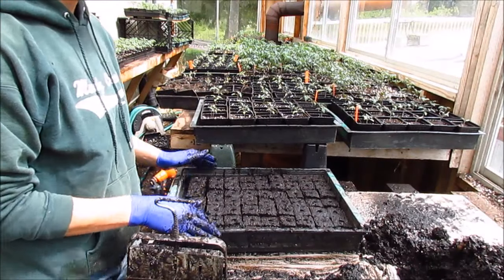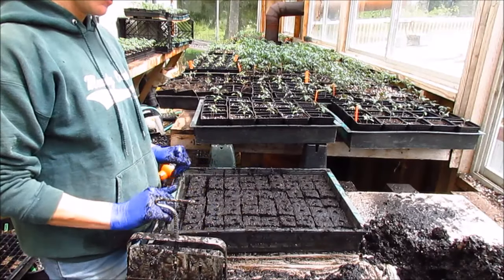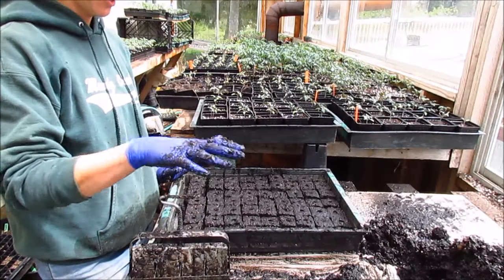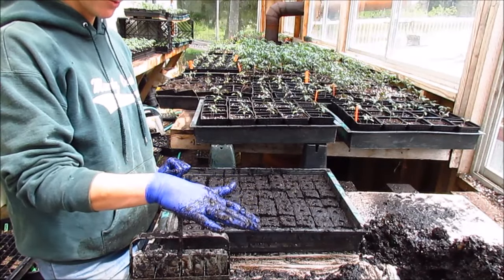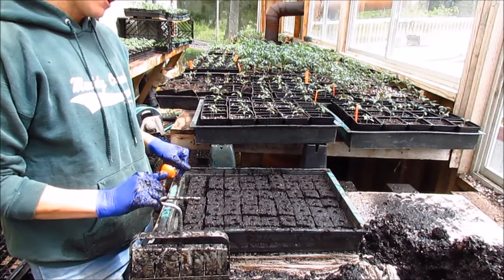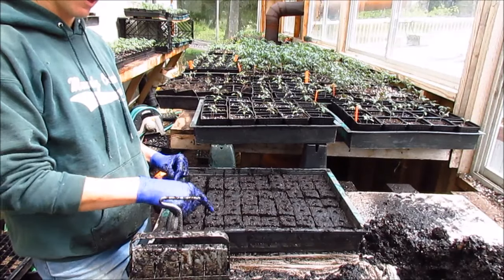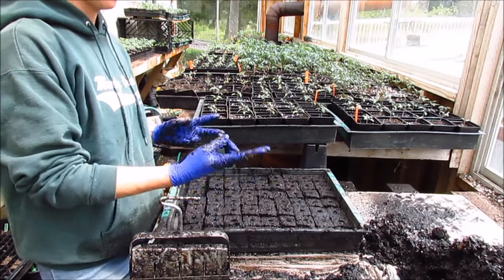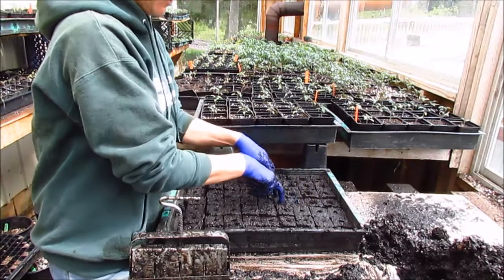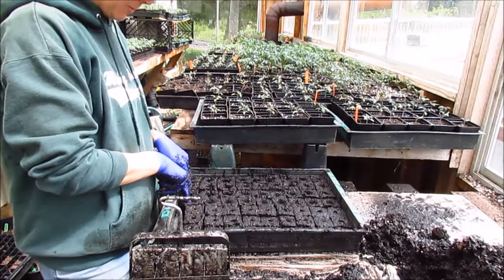That took about two minutes to complete a full flat from start to finish — 63 cells, because this is a 1¾ inch size soil blocker. I use these mostly for transplanting, and instead of using the preset dibble, I use my fingers to make the holes a little bigger so that seedlings sit in nicely and have enough room for their roots.